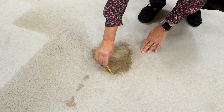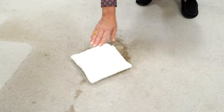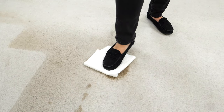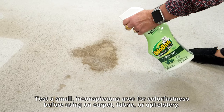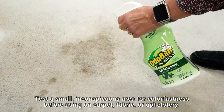Once you've got your spray made, remove as much soil from the carpet as you can. If this is a wet stain, soak it up with rags or paper towels. If it's a solid stain, be sure to scrape up as much of that as you can. Once you've done that, spray the stain with your pet odor eliminating spray, thoroughly wetting the carpet, but don't completely soak it.